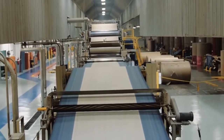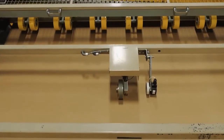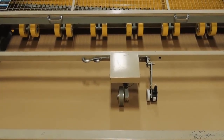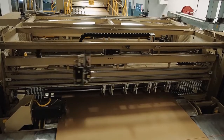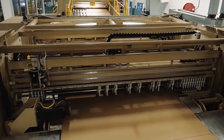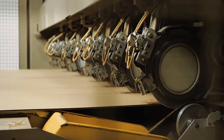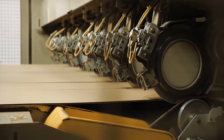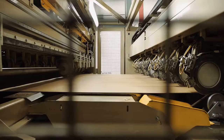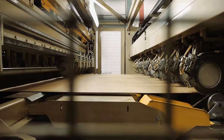After the board goes through the double backer, it passes through a shear that severs the board to permit order changes and then into a slitter scorer. The slitter scorer slits the board into the proper width and, if needed, places the scores into the board to the specific dimensions. The state-of-the-art slitter scorer shown here has two separate slitter scorer sections — one section is setting up for the next order while the other is running.